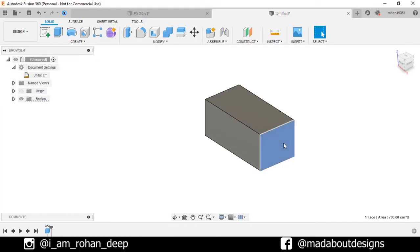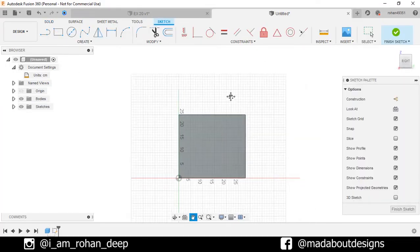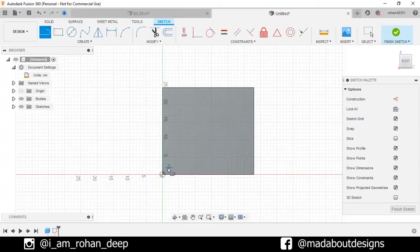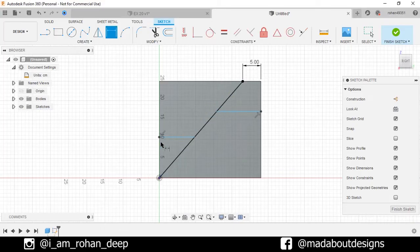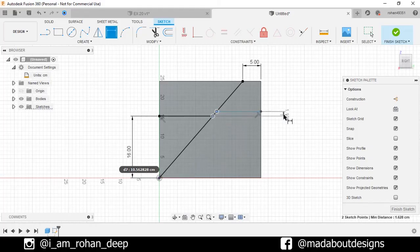Now select this face and create a new sketch on it. Go to the Straight Line command. Select the first point as the origin and the second point on this edge. Now draw some horizontal lines — select the first point on this edge and the second point on this edge. Repeat the same on the opposite side. Now under Create, go to Sketch Dimension. Select these two points and give a horizontal distance of 5 centimeter. Repeat the same here and give a vertical distance of 16 centimeter. Again, select these two points and give a vertical distance of 5 centimeter.